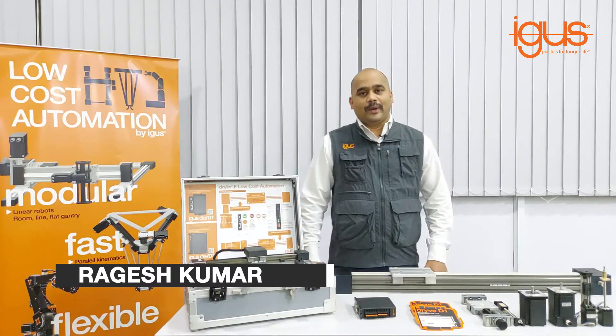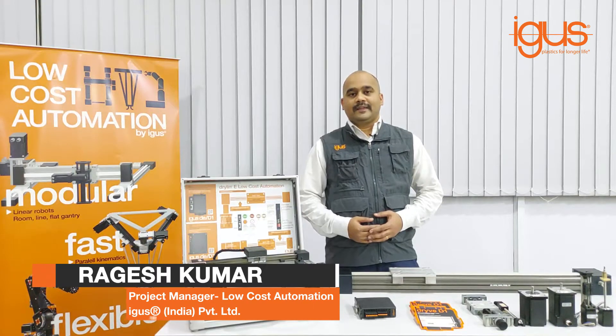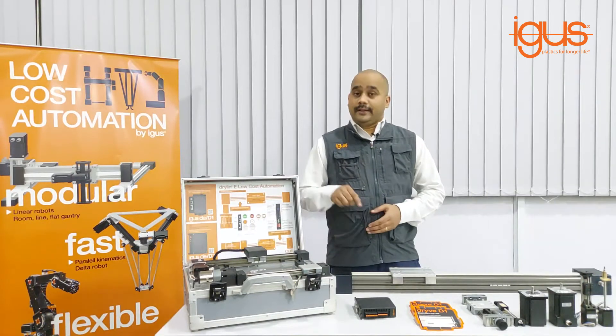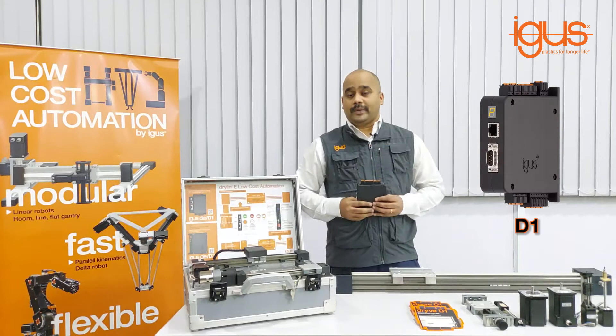Hello friends, this is Ragesh Kumar, I am Product Manager for Low Cost Automation Products for iGIS India. We have introduced stepper and DC drive for controlling DC, BLDC, and stepper motors. In this video I would like to particularly talk about D1, which is the stepper drive.